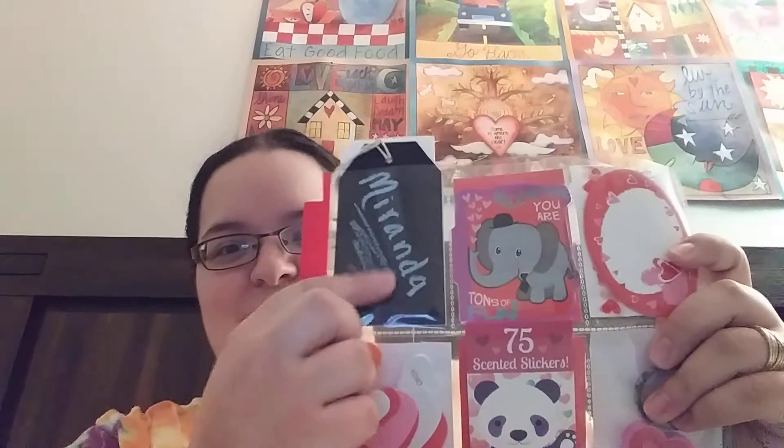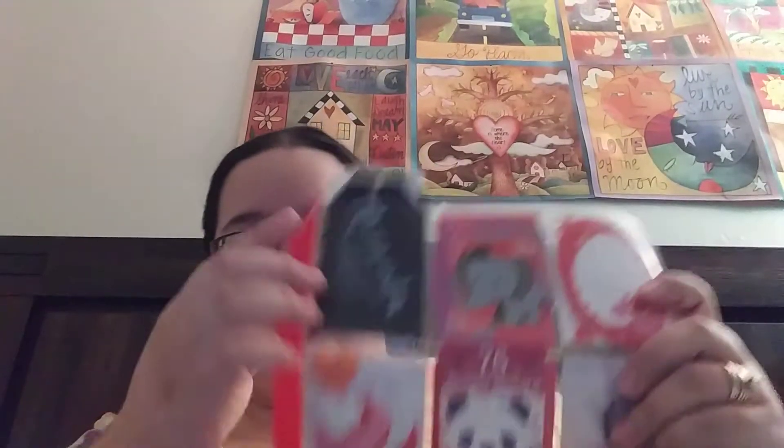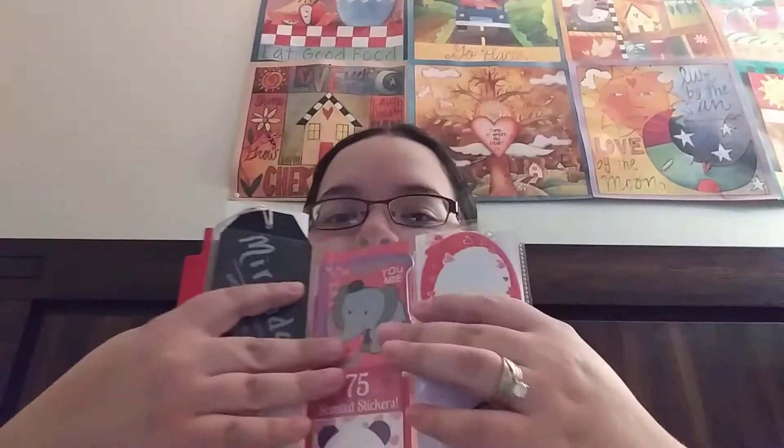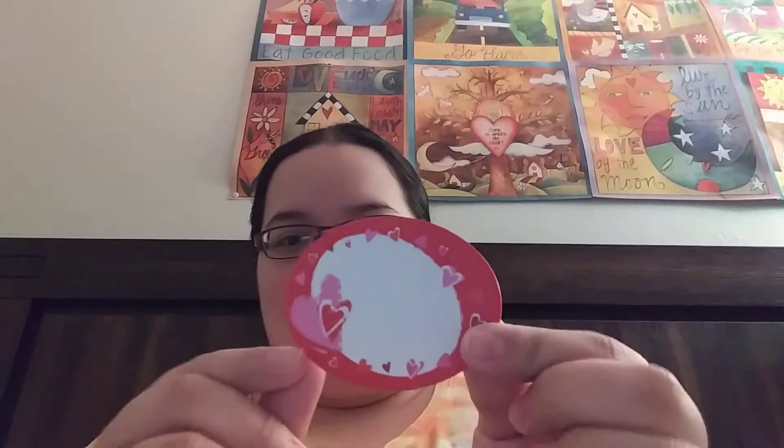So this one here is this little chalkboard tag thing, which is so cute. And then there is — I believe this is like a notepad — yeah, so it's a little notepad with an elephant on it. And then this next one, not quite sure, let's see — there's some bling in there — oh, they're little sticky notes!